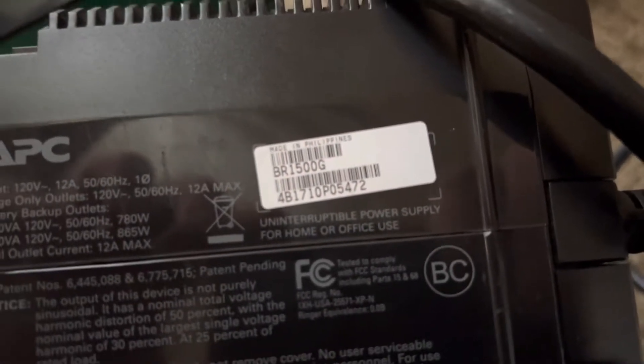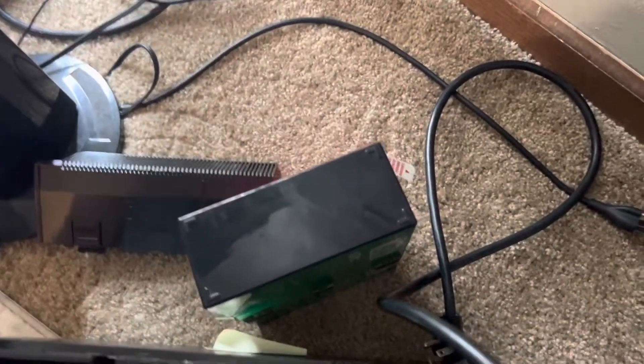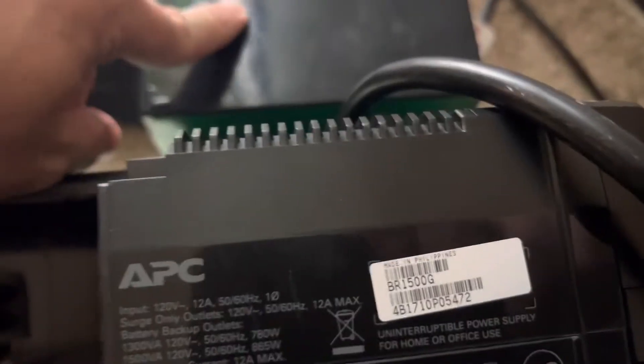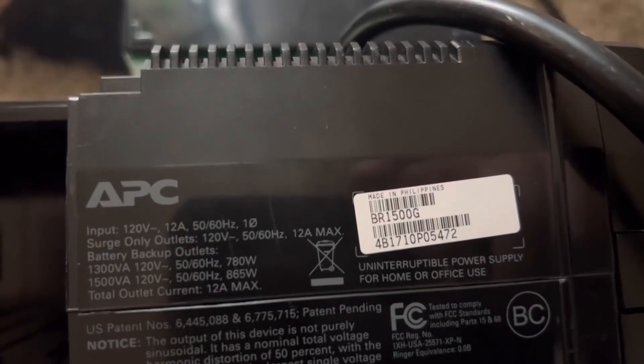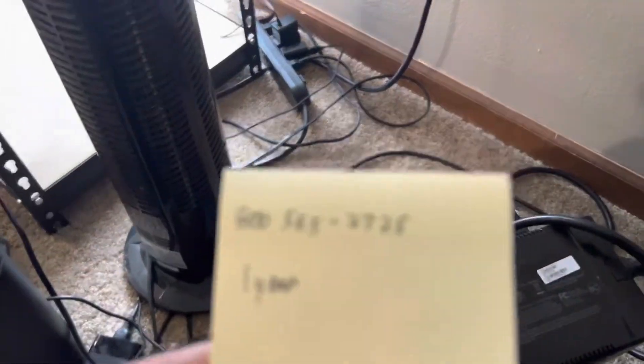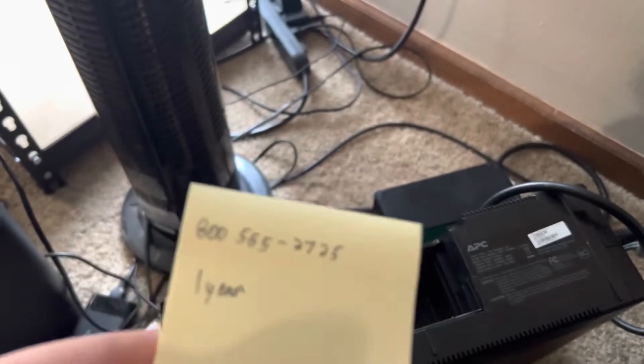Here's my model number: BR-1500G. The replacement battery for this one is APC-RBC-124. If you don't have that model number, you have to find the model number of the battery that corresponds to the model number of your unit. If you can't find that, you can call the customer service phone number and ask them — they'll be able to tell you what that model number is, so you can type it into Amazon or eBay when you go to buy a new one.